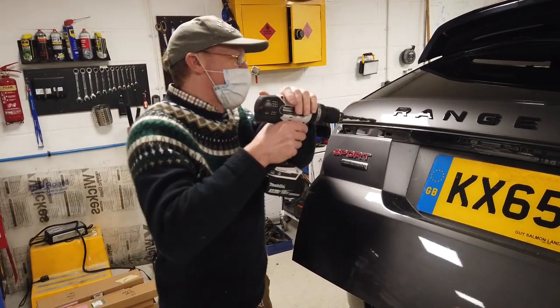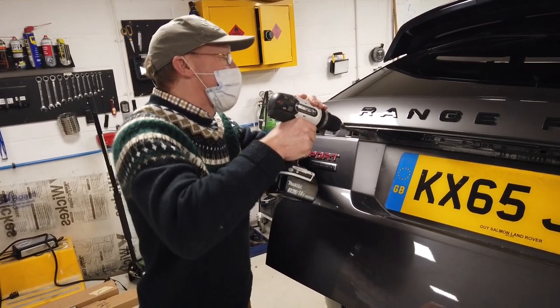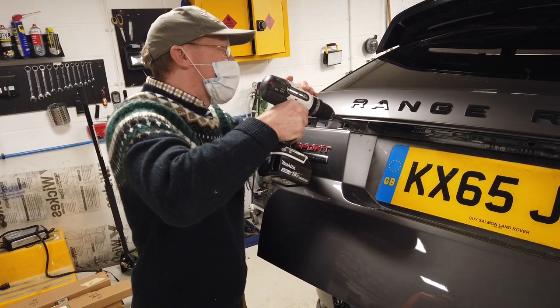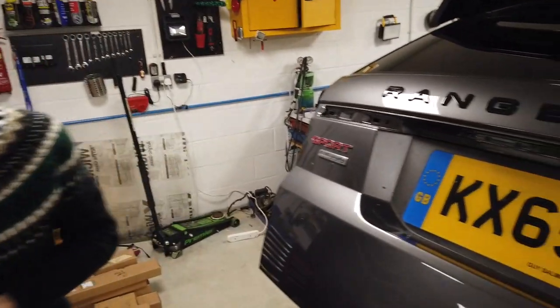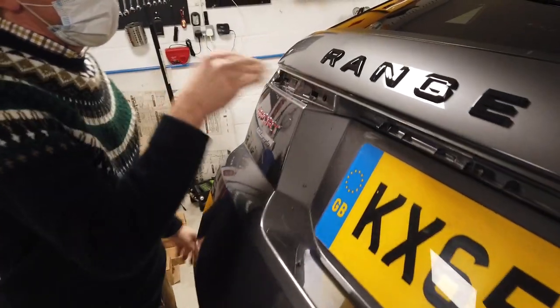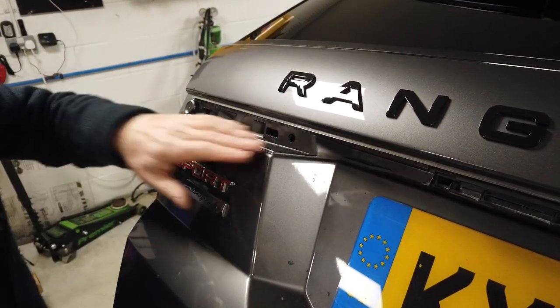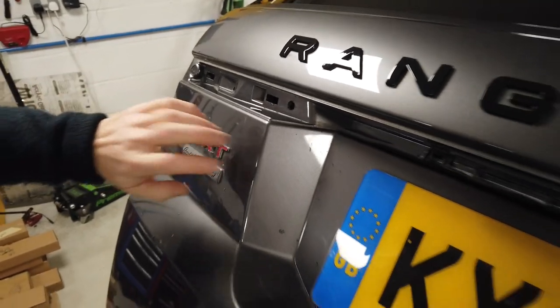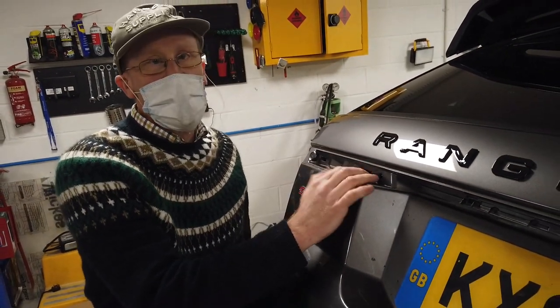Unfortunately there's a limited amount I can practice because if I'd already drilled this we wouldn't be able to show you drilling it — so forgive us as you join the journey of discovery with us. That's a 10mm, which should suit the grommet. We've got a grommet to get through. That all looks good — I love drilling holes in the Range Rover.